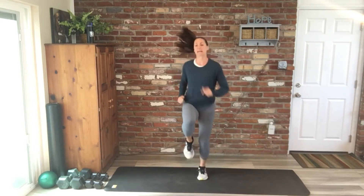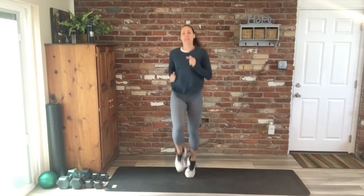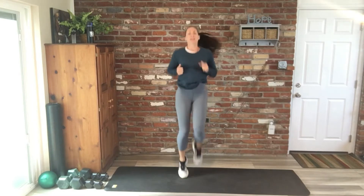Take it to the high knees, 20 seconds. Great job, we're here for another five, three, two, one.